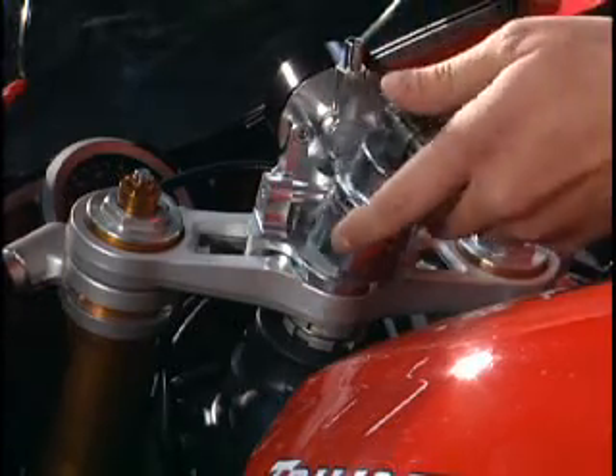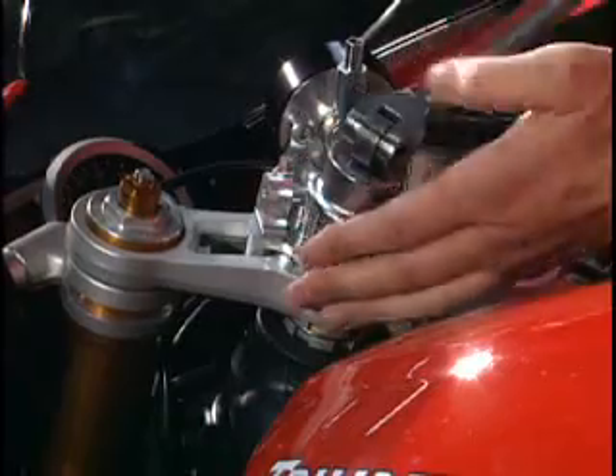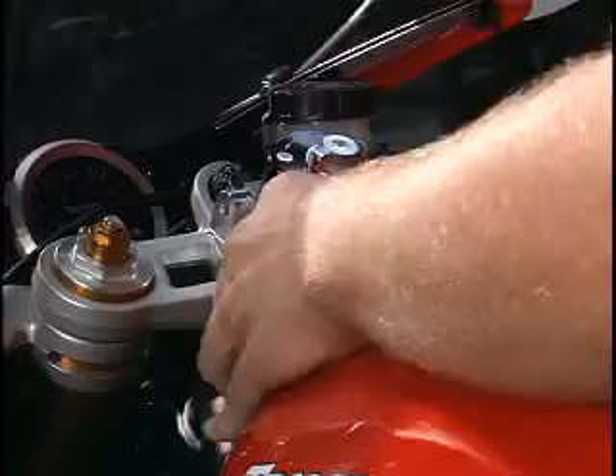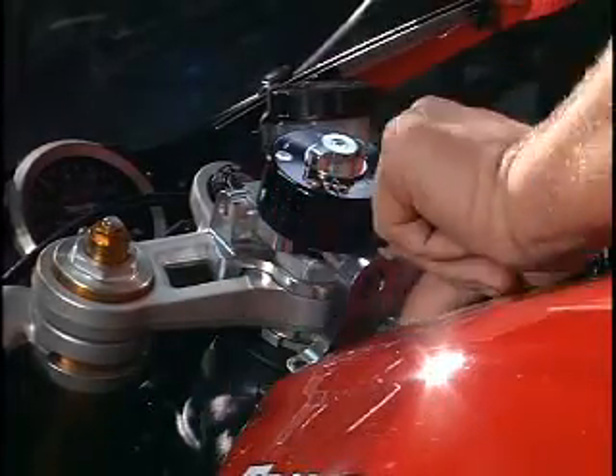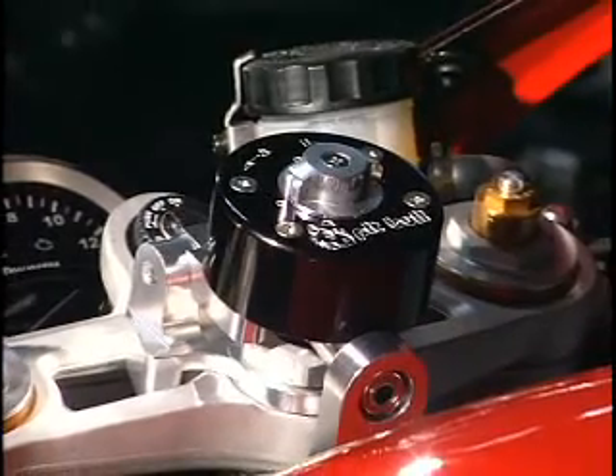Our stabilizer mounting system uses a hinge on the upper triple clamp and a spherical ball back on the frame, so all the misalignments that could damage the inside of the stabilizer are accounted for — that's three degrees of rotation and three degrees of translation. And another benefit with the hinge is that you can just flip the stabilizer out of the way to get under the gas tank of the bike.